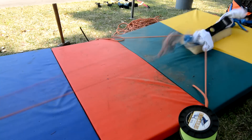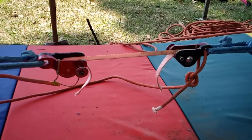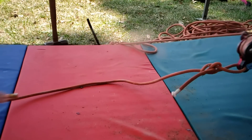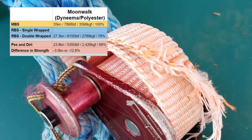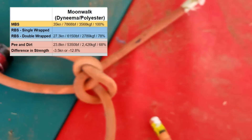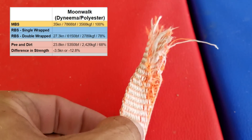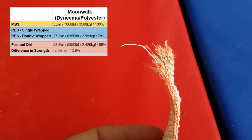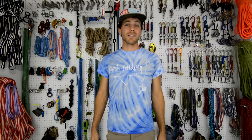The Moonwalk was tested in a similar way, except we double wrapped it in the Weblock 3.0 just like we did for our non-pee sample. On our non-pee sample it broke at 27.3 kilonewtons, and on the sample that I peed on it broke at 23.8 kilonewtons. So we lost 3.5 kilonewtons on our Moonwalk. Looks like I need to be drinking more water.